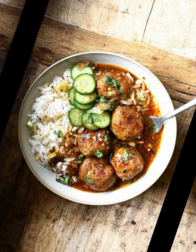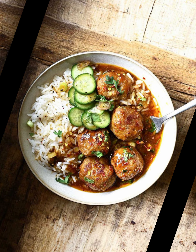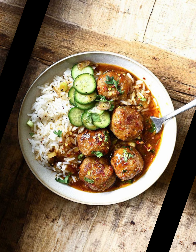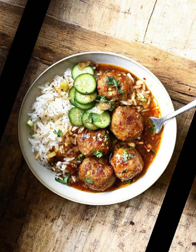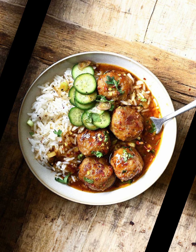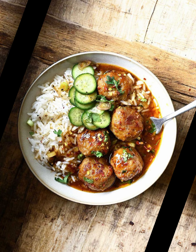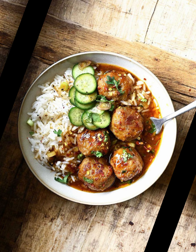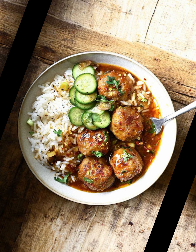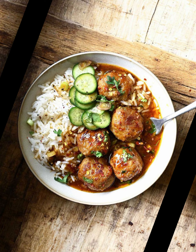Instructions: In a mixing bowl, combine all the kofta ingredients — ground mutton, grated onion, ginger garlic paste, chopped green chili, chopped cilantro, ground cumin, ground coriander, red chili powder, garam masala, turmeric powder, besan or breadcrumbs, and salt. Mix well to form a smooth, evenly spiced mixture. Take a small portion and shape into a round meatball. Continue shaping all the koftas. Heat oil or ghee in a frying pan over medium heat and fry the mutton koftas in batches until golden brown and cooked through. Remove from the pan and set aside.